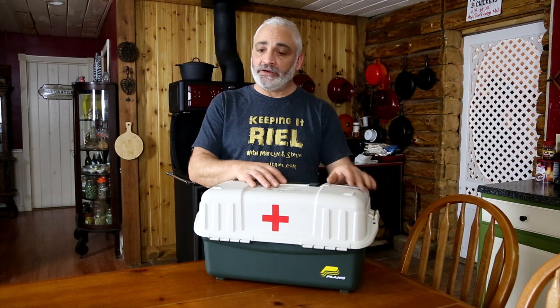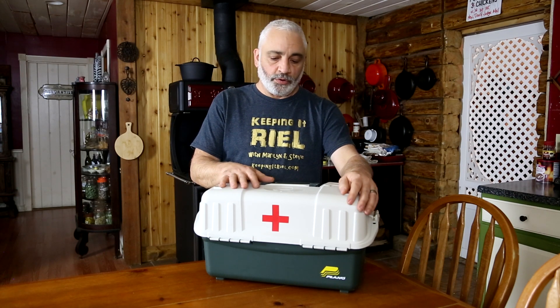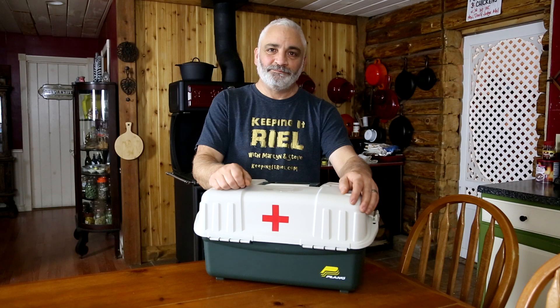Today's talk about first aid kits isn't really a how-to build guide, but just an overview of the different styles of kits and why you really should have something. Get a decent kit, familiarize yourself with everything in it, and maybe you can be a blessing for somebody having a really bad day. If you like this video or want to see different subject matter, let us know in the comments. Share the video with your friends and subscribe and ring the bell so you're notified when we come out with anything new.